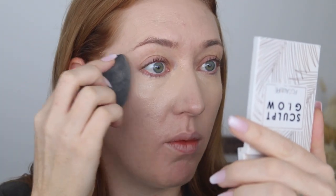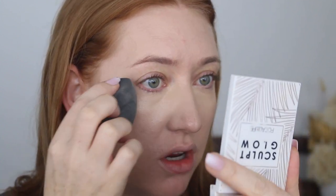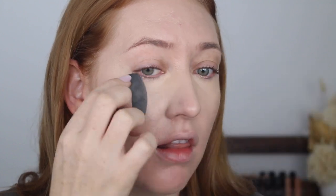By the way, this is the only thing I'm using that I haven't tried before — everything else is used and abused. I am so impressed with that. It's kind of reminding me of the e.l.f. hydrating concealer but with more coverage. I love that look under the eyes.